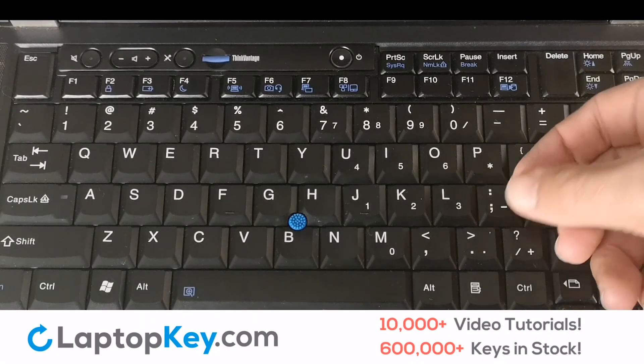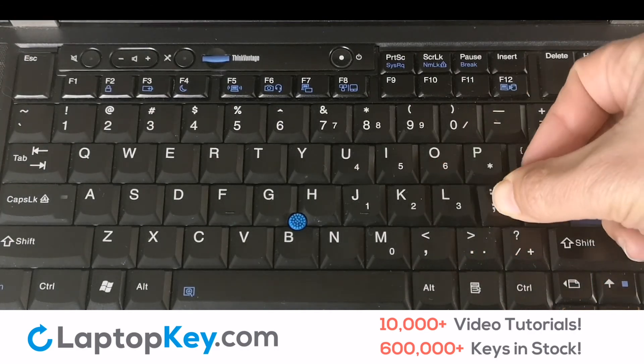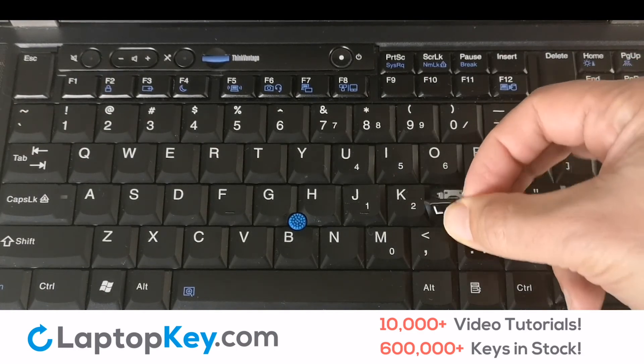We'll now show you how to remove a laptop key. Simply pull on the edge of the key in a gentle but firm motion, lift up, and remove the key. It's that simple.